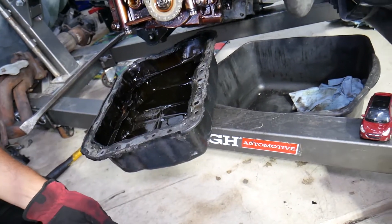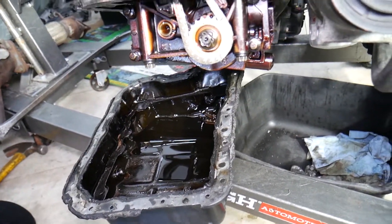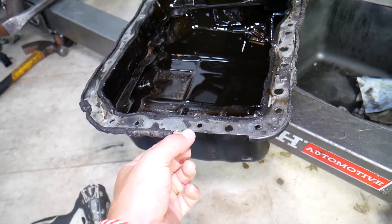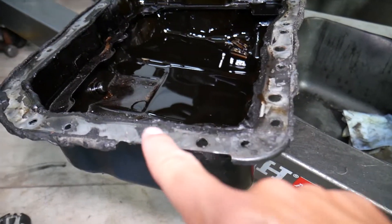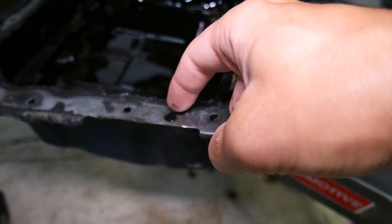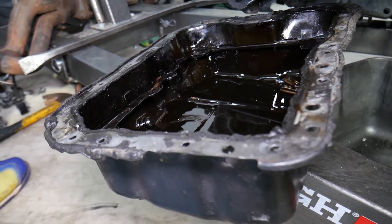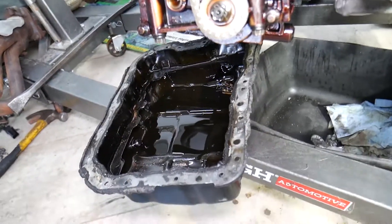We'll be rebuilding this engine — it looks like a bad connecting rod bearing, and we'll have videos about that. To reseal: clean the oil pan really well with a scraper, then rubbing alcohol. If you bent it prying it out, straighten it and make it level. Clean the engine block surface too with rubbing alcohol. Apply a high-temp silicone gasket maker — we'll put the link in the description — on the inner side of the bolts, go around with about a 3-4 millimeter bead, then install the oil pan and tighten it.